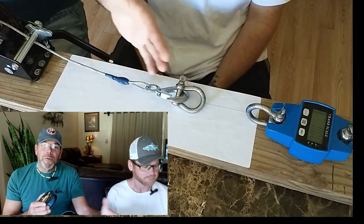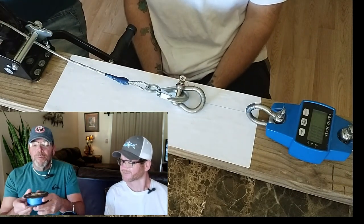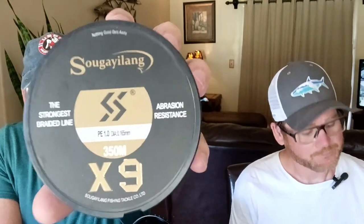Today we're going to do some line breaking tests on our new line breaking machine — what a work of art. We're going to be testing this Saugulang 9-strand braid, which is PE1. We've done some real tests on this brand and it's been real good. But what we don't know — and we're fixing to find out — is what does it break at? We haven't broke it on any fish yet, so we're going to find out right now what the PE1 20-pound 9-strand Saugulang braid breaks at.